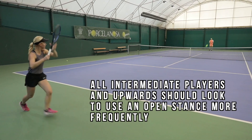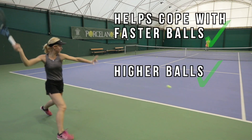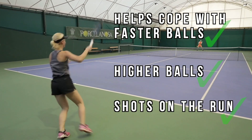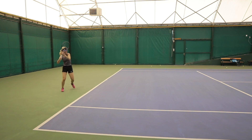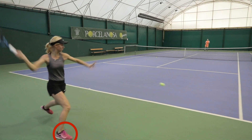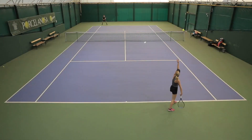However, the open stance forehand is something that all advanced — and even intermediate — players should be adding to their game. It helps you deal with faster balls, higher balls, and shots hit whilst on the run. Not being able to hit an open stance forehand is a huge limitation. Let's look at how Mina loads on her outside foot and pushes off up and into the ball, even when having to cover half the width of the court with the ball nearly getting behind her.